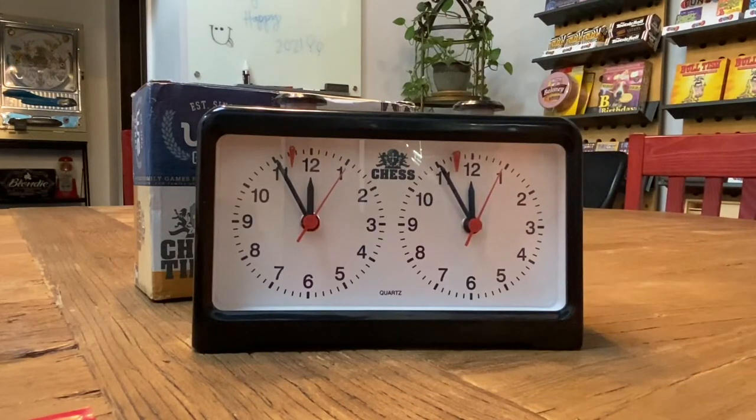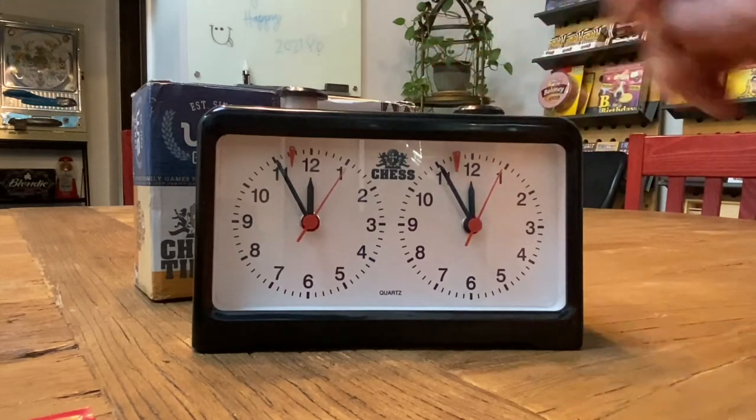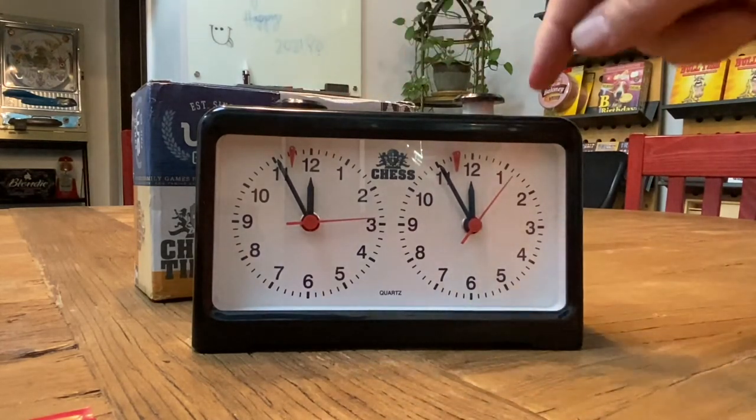If I was playing the black pieces, I would start white's clock by pressing this button down. Now you notice this clock starts to run. He would make his move and then with the same hand he moved with, presses the plunger. You notice that stops his clock and starts mine.